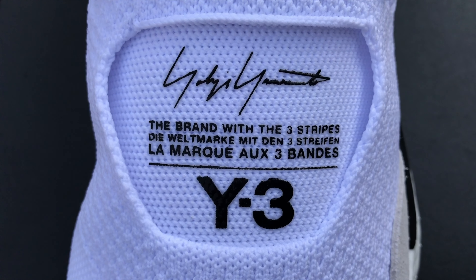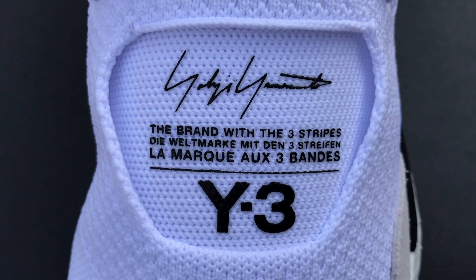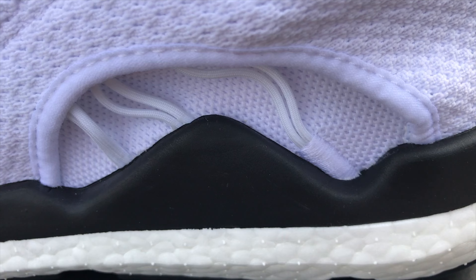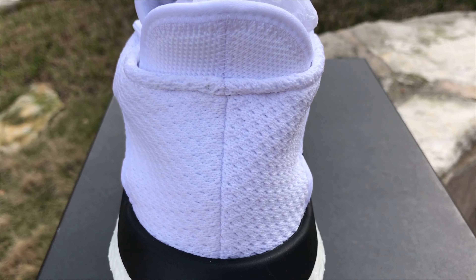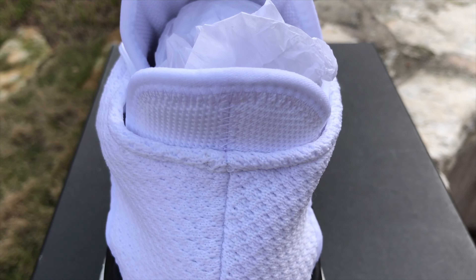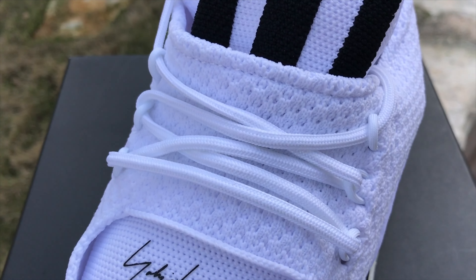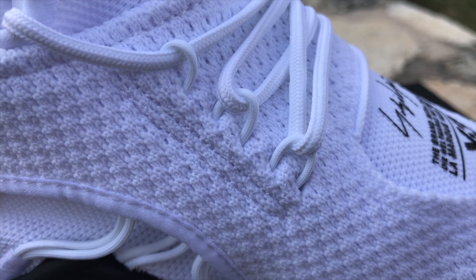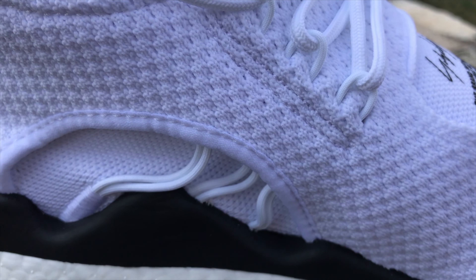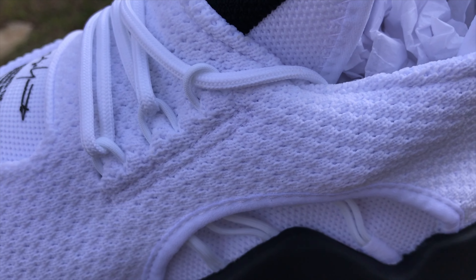The signature patch has a Yoji Yamamoto signature, then the brand with three stripes in German and in French, and then it has Y3. It sits on a meshy under-layer beneath the primeknit, continuing into the medial and lateral sides of the shoe, connected to the tongue and back heel tab area. The laces are thin white rope-ish laces — not completely round, so we'll call them pseudo rope laces. The lace holders are actually part of the aesthetic, peeking out below on the lateral and medial sides between the primeknit upper and the meshy layer.